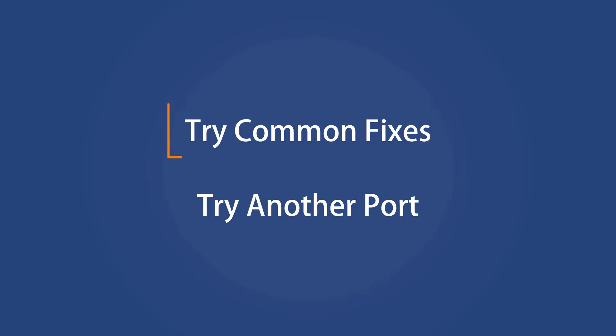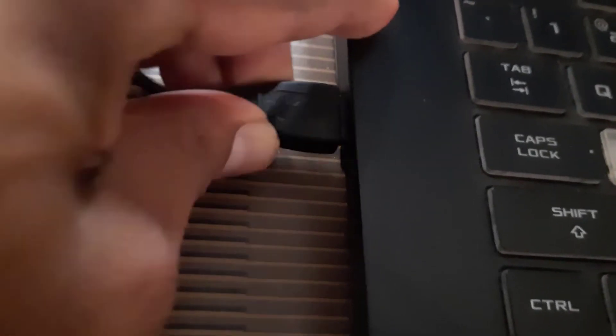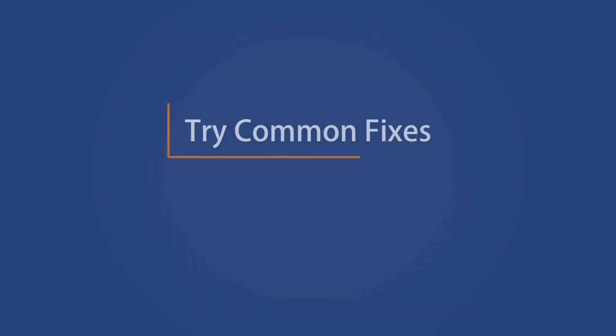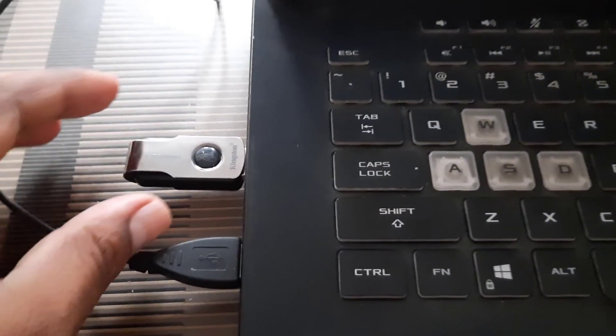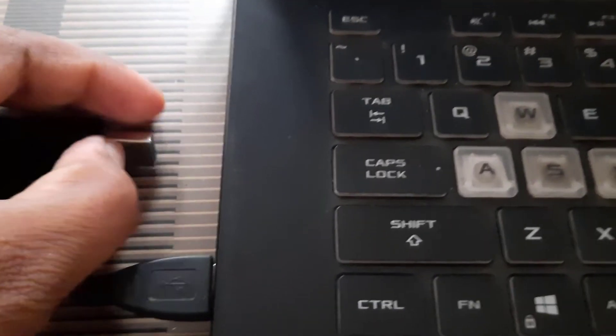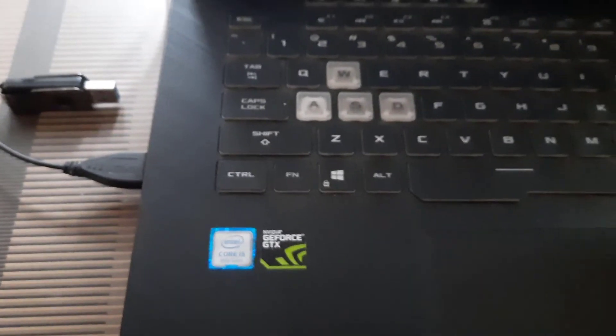Try another port. The USB port might be faulty, so you can try connecting it to another port. Unplug other components as well — other devices connected to your PC might be conflicting with your mouse, so unplug them one by one and see if the mouse is working. You can find the conflicting device this way.